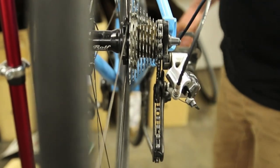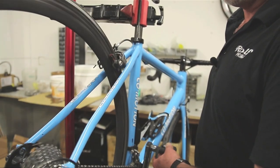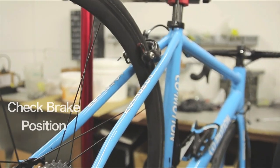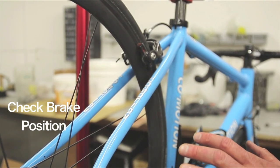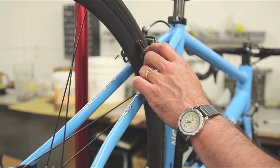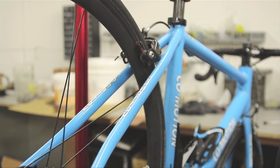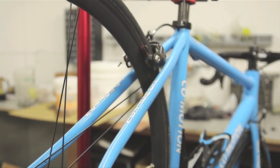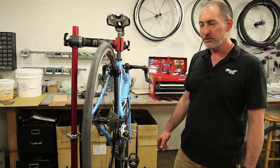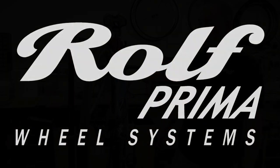The rear derailleur looks good to go. Take this opportunity to make sure your brake quick releases have been put back to their proper braking position, and do a quick check to make sure your brake pads are contacting the brake track of the wheel and not up into the tire at all. And we're ready to roll. Thanks for joining Rolf Prima — we'll see you out on the road.